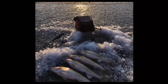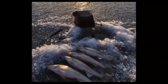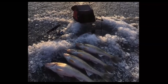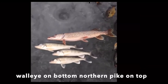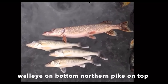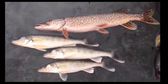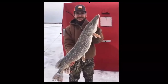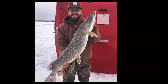Walleye have a greenish-yellow back, white belly, large glossy eyes, and sharp teeth. They're found statewide in lakes, reservoirs, and rivers — a highly prized sport fish and the state fish of South Dakota. Northern pike are long-bodied with light spots on a dark background and a mouth full of teeth, common statewide in a variety of habitats including lakes, rivers, and ponds.